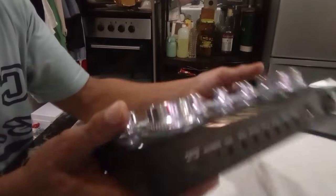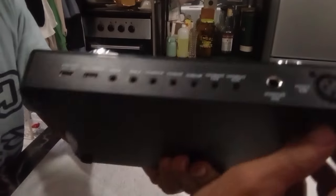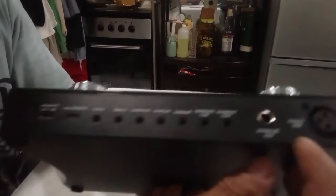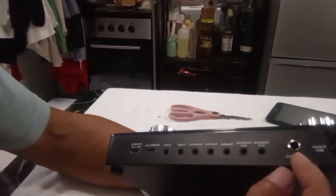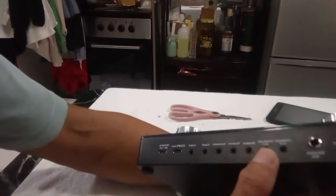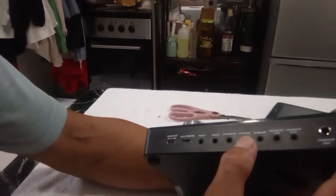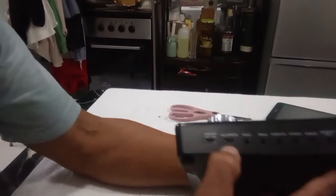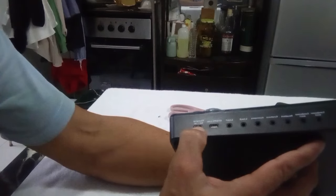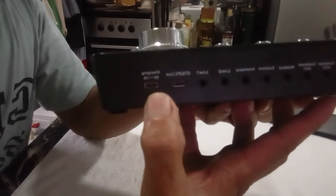Tingnan natin sa likod guys — ayan ang kanyang mga koneksyon. Dito: XLR microphone, dynamic microphone, condenser mic — dalwa. Headset/airphone. Line 1, Line 2, saka charging. At ito, Type C — kung itakabit nyo sa laptop nyo na Type C.